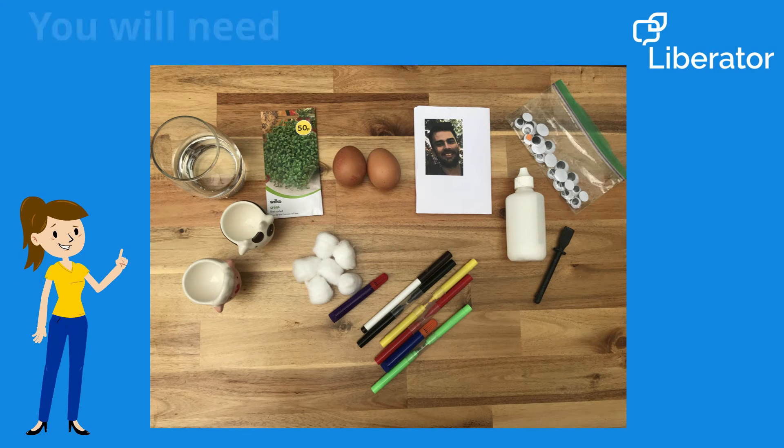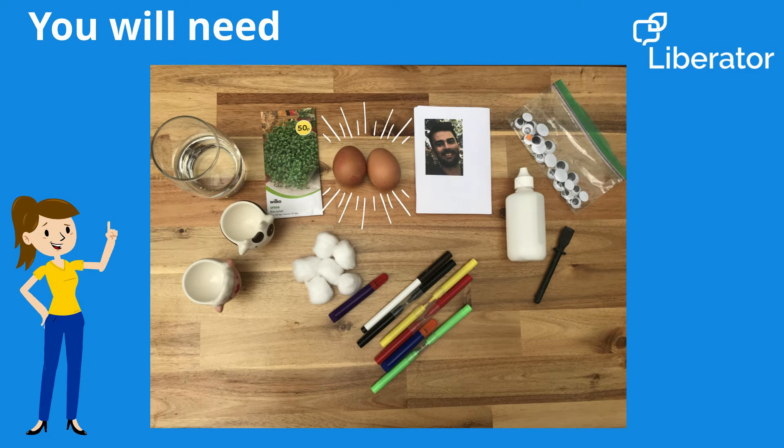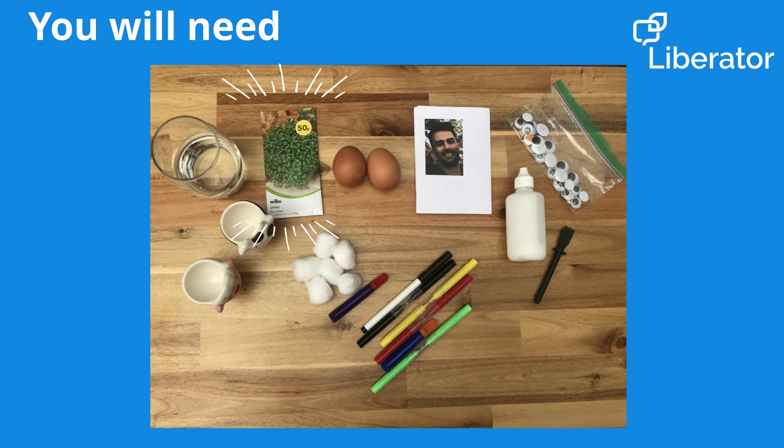For this activity you will need an egg, some felt-tip pens, some cotton wool, cress seeds, and an egg cup or the bottom of a box of eggs.